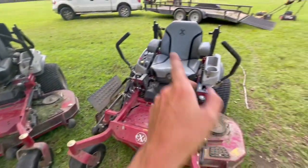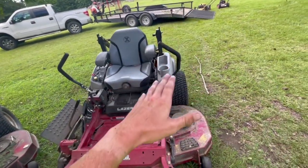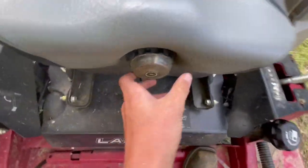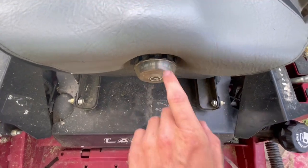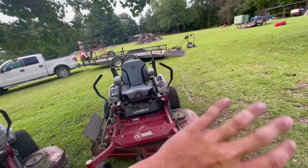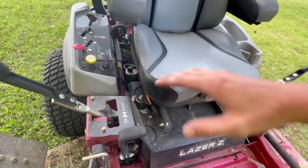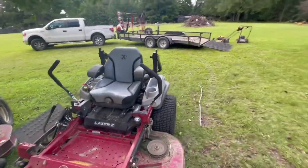The suspension seat is wonderful — absolutely wonderful. My Radius had no suspension at all, and these Lazer Z mowers are way more comfortable. You adjust the seat to your weight — I weigh about 170 to 180 so I set it around 190 — and it does really well. You can also move the seat forward or backward with a lever to adjust for leg room. Never had an issue with the suspension.